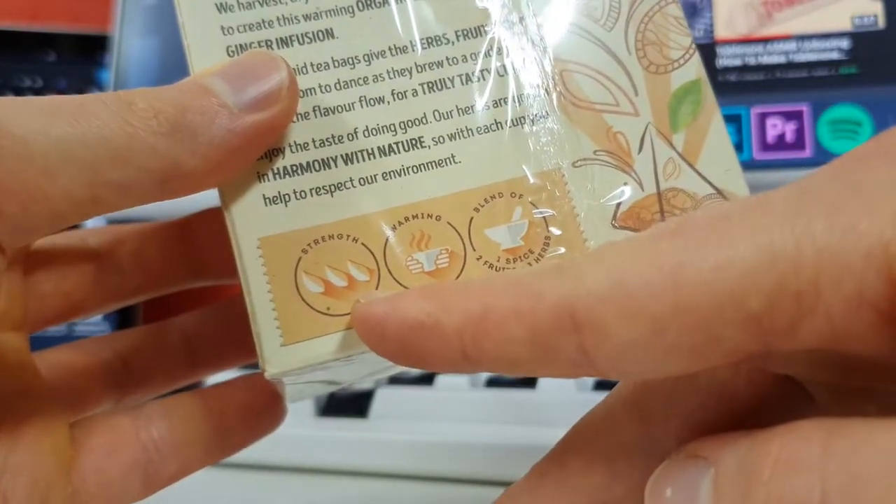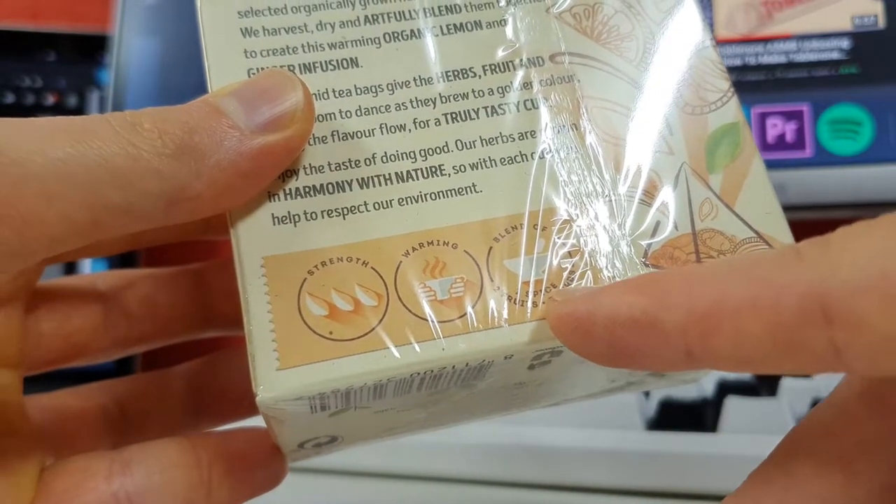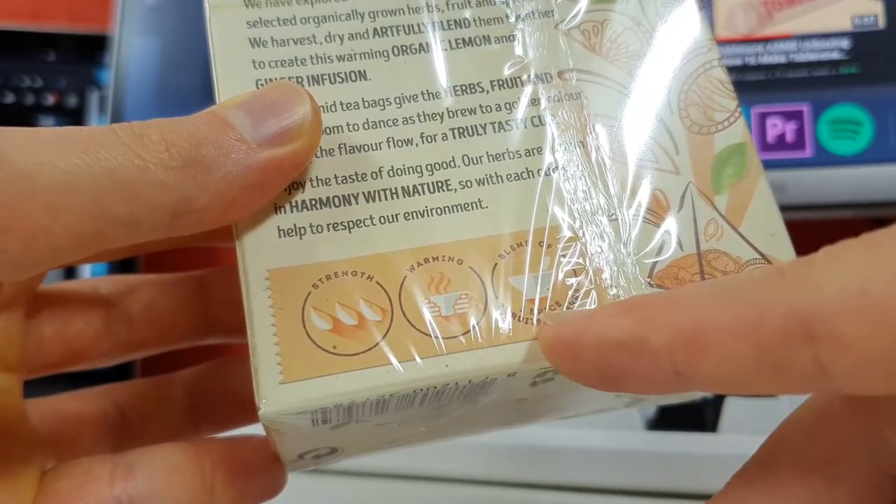It has a strength of three points. It's warming and it's a blend of one spice, two fruits, and three different herbs.